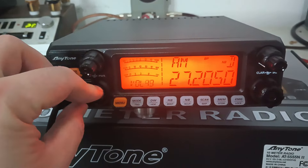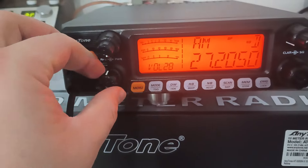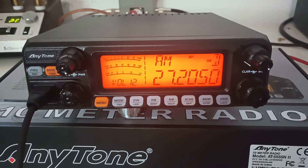But we can turn it up here and make it feedback, just to show you it does receive. And that's just testing the Cobra 90 dummy load to dummy load like we normally do here.